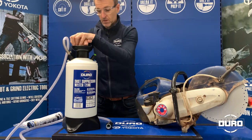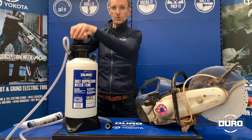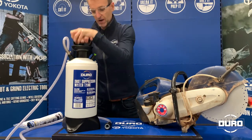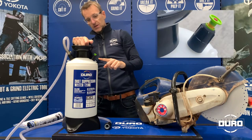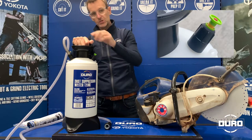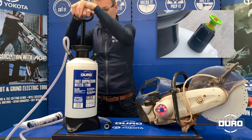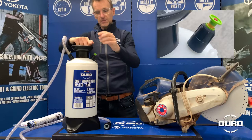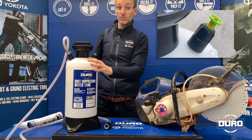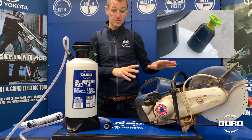Then you pressurise the tank using the pump. Usually around 20 pumps will take the tank to the correct pressure. You can see when you've hit the correct pressure by looking at the pressure relief valve, because you'll see a yellow band. Once you see the yellow band, you can lock that into position, and you know the tank is sitting at around 4 bar pressure, which is optimum for the water feed to this type of machine.